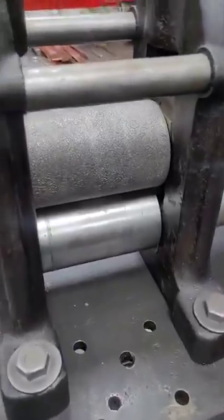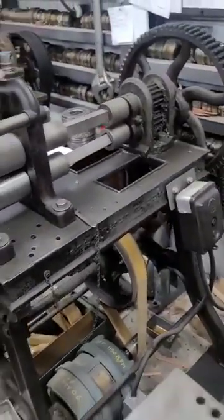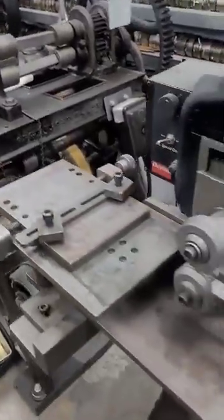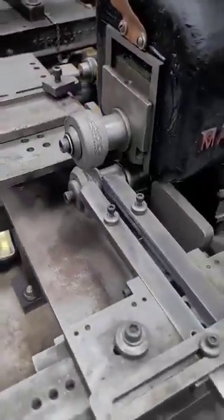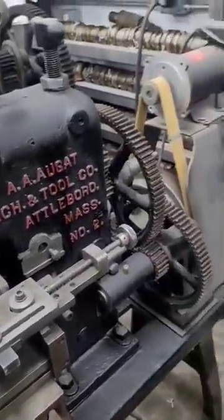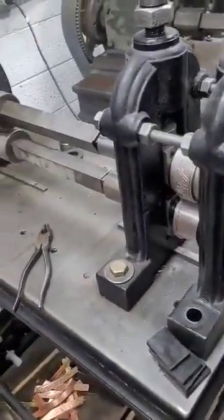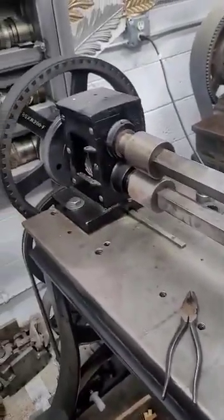So we're the last people in the United States doing this. At one time, the Cranston Fancy Wire Company employed around 100 people and were pumping out miles and miles of wire. But we sell direct to individual artists and jewelers now. And we're running on all 19th century equipment.